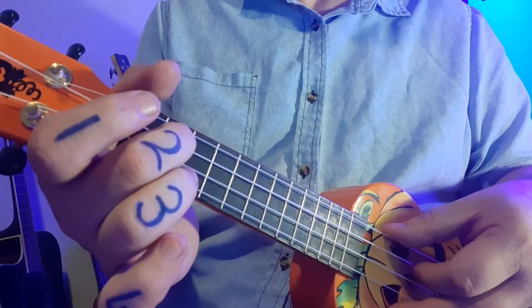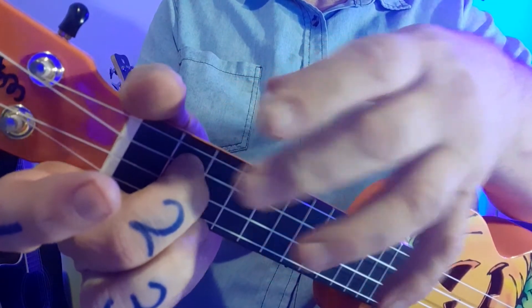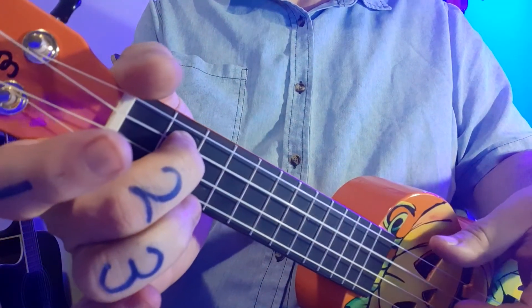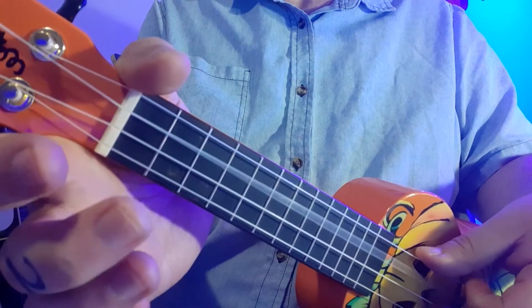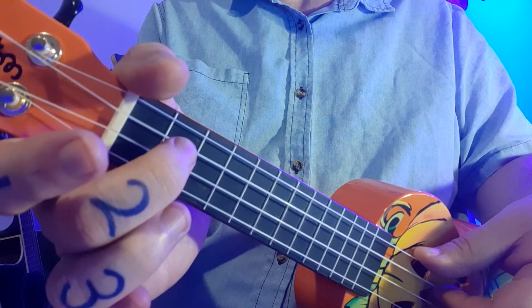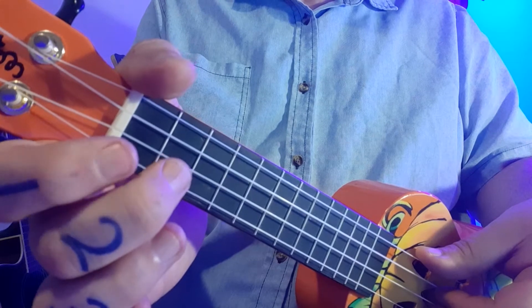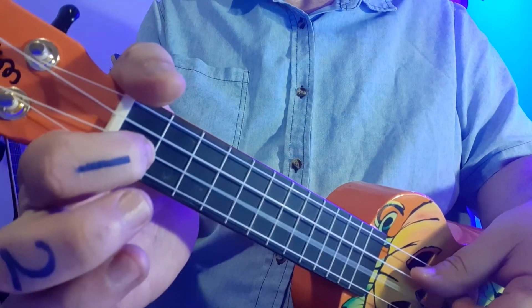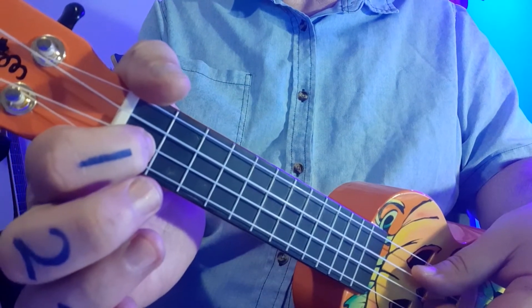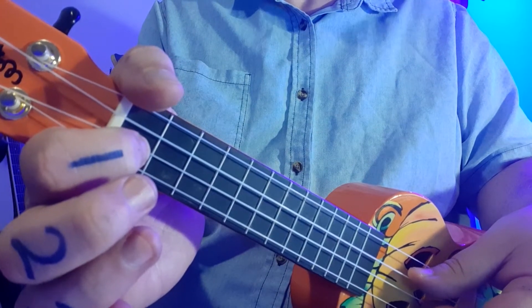The two — you'll notice it's dark blue, so it's on the same string as the opens. When I put the finger down, I pluck it, and there's only one two so I play it once. After that there's an open again. So if I start the tune it should sound like this. The next two numbers in green are going to be one, zero.